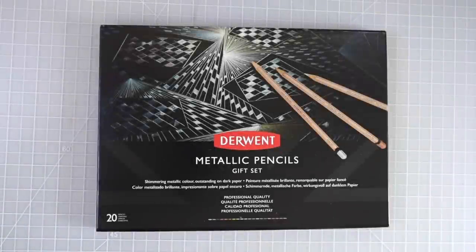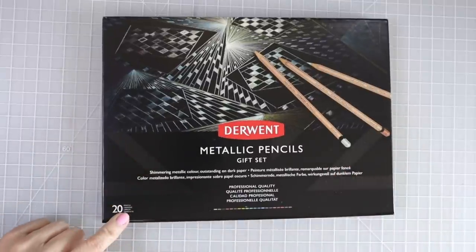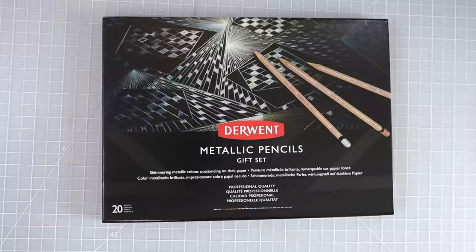Hi everyone, welcome back to another video. So today I have the Derwent Metallic Pencils — this is the Anniversary Gift Set. There are 20 pencils in here and I am so excited about these. These were Happy Mail, and I was so excited when they got delivered because I do not yet have a set of metallic colored pencils. This is my very first set.